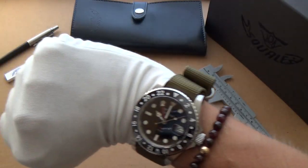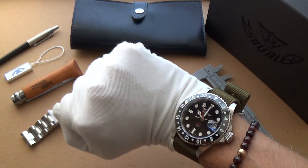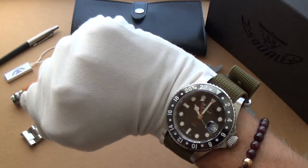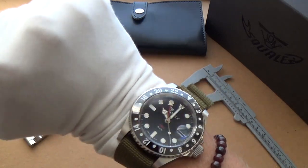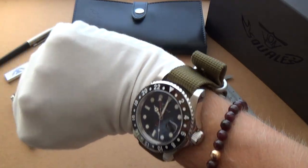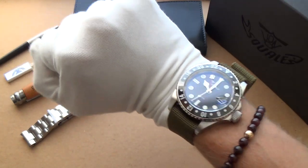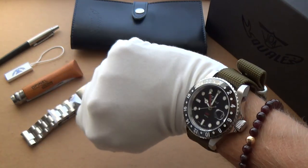Let's have a quick wrist shot. As you can see, for a 42 millimeter watch, it fits rather well. I don't feel it's overpowering — I feel it's very comfortable. It's a very masculine design. Especially on this olive green NATO, I think it really makes it pop. It's a watch I'd be proud to wear. I'm really impressed with it.